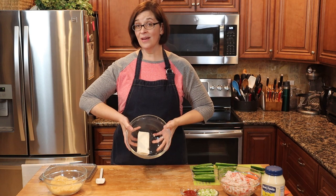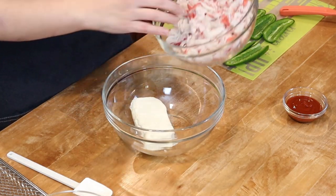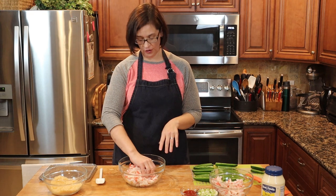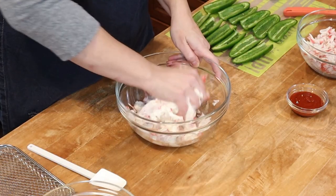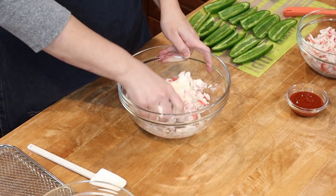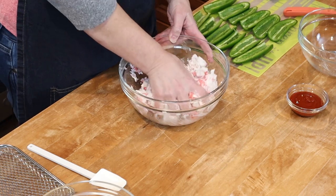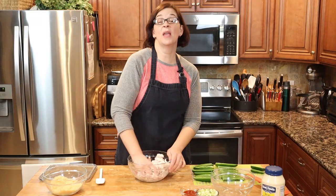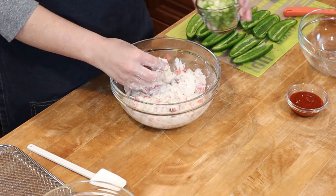Starting with eight ounces of cream cheese that is softened to room temperature. To the cream cheese we are going to add some crab. I'm not sure how much crab we're going to add — this is about a pound of imitation crab — so I'm just going to mix it up and adjust as I go. I'm using my hands because with cream cheese I really want everything to be mixed together well. Next thing I'm going to do is add in my green onions.